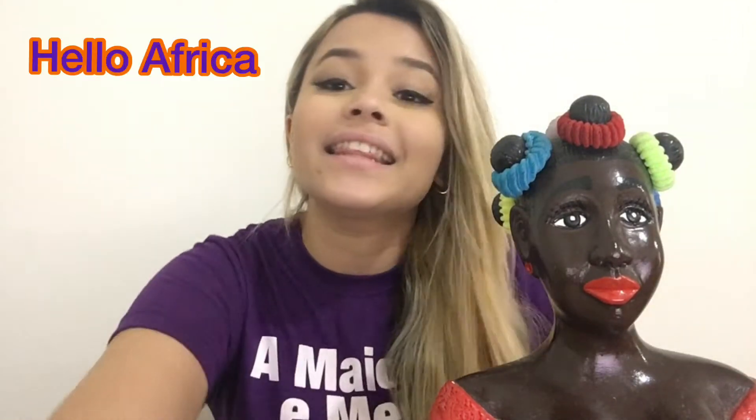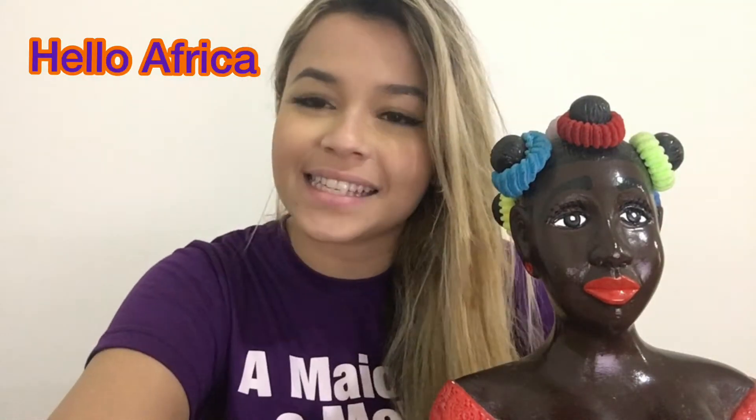Hi kids, how are you doing today? We have a very colorful and nice activity. I love the Hello Africa project, and today our activity will be all about making African masks. I need your help for this activity and I hope you enjoy. Let's start!